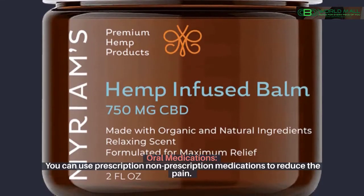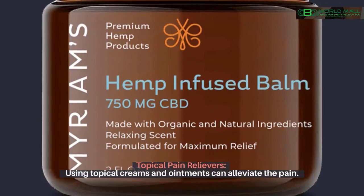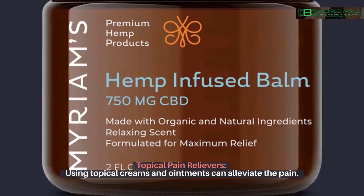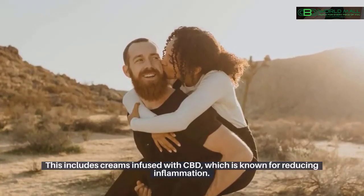Oral medications: you can use prescription or non-prescription medications to reduce the pain. Topical pain relievers: using topical creams and ointments can alleviate the pain. This includes creams infused with CBD, which is known for reducing inflammation.